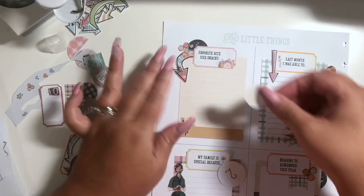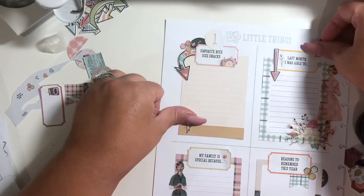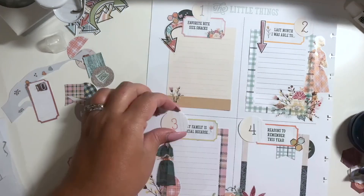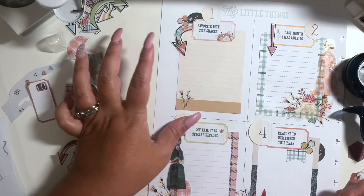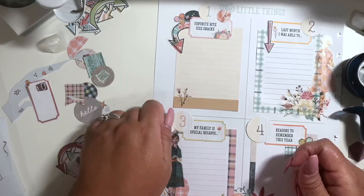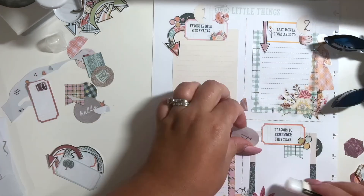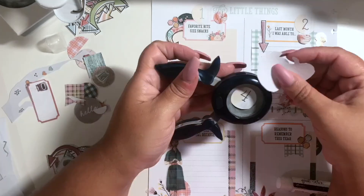At this point I realized I forgot I wanted to use these circle numbers that also came in the kit. When I figured that out, I was like oh no — it's too big, it's going to cover my title and my ticket. So I pulled out my smaller punch and you'll see me trying to punch that larger circle down to a smaller circle. I had originally punched them in the one-and-a-quarter inch shape, so I pulled out my one-inch circle punch and punched them even smaller. Thankfully there was enough surrounding space around the number to make them smaller.